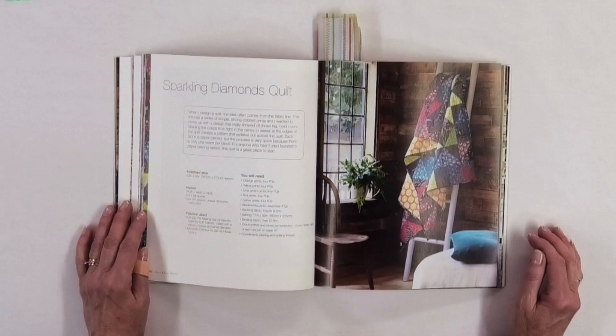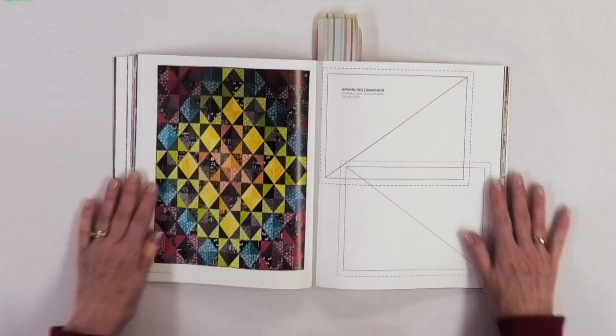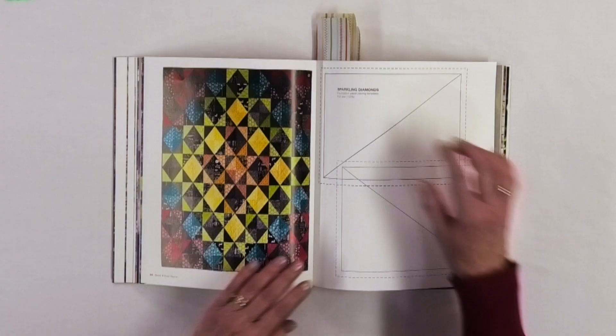There's one called Sparkling Diamonds, which is also paper pieced. You can see the layout and how color radiates out, so color placement is very important in this particular quilt to get the desired effect. Here are the foundation paper piecing templates, and there is the quilt in its entirety in fabric. You get this glow from the orange center, then yellow around it, before branching out to the darker fabrics — really effective.